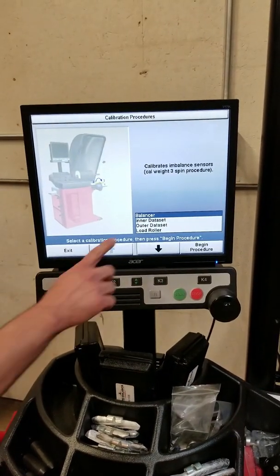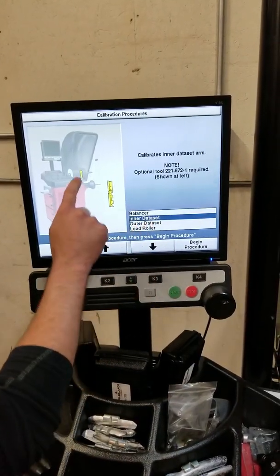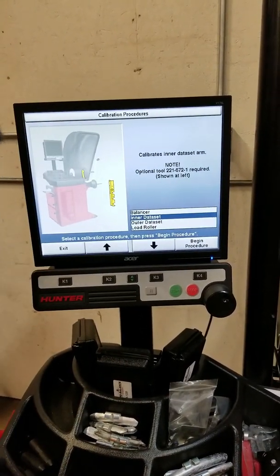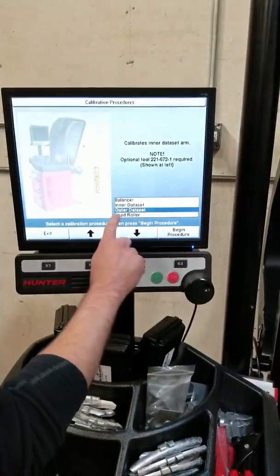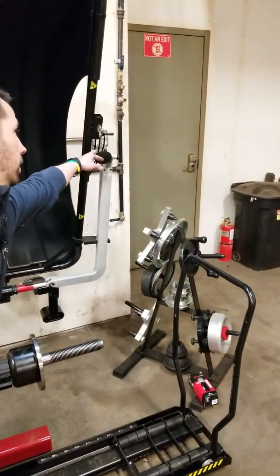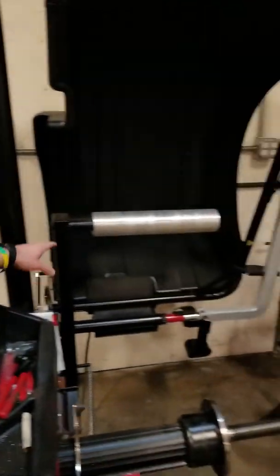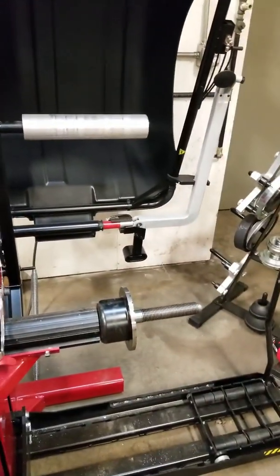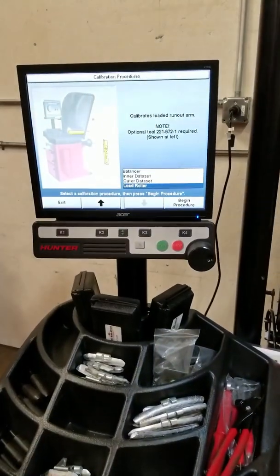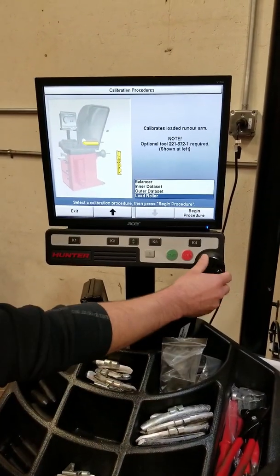You'll notice right now we have the balancer highlighted and it shows us that we need our weight here. The inner data set arm — this arm right here — or on the balancer it's actually this arm right here. We could come to the outer data set arm, which is the silver arm on the side of the hood, or we could come to our load roller — you see the yellow back here. The load roller, outer data set arm, and inner data set arm all need a special tool which your Hunter service rep would have. For right now you don't need any special tools whatsoever for the actual balancer itself.